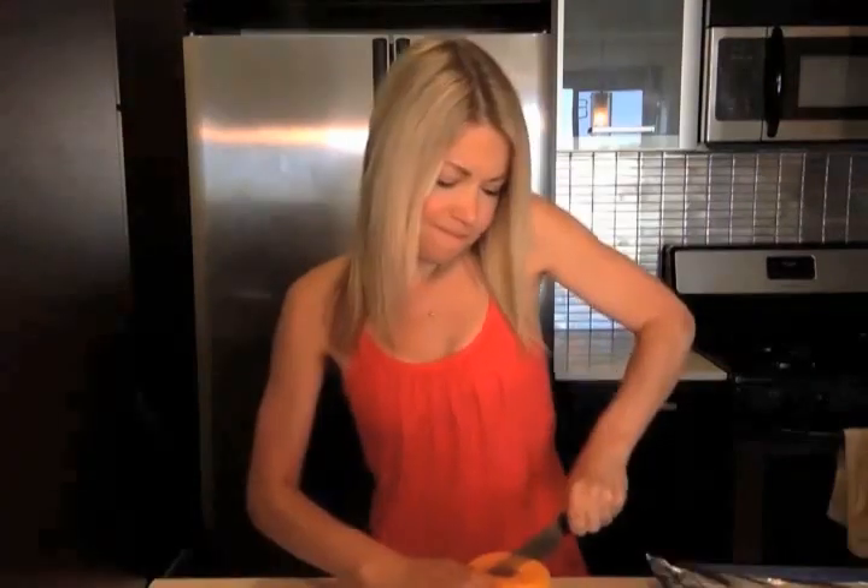You can buy a whole butternut squash, peel it, chop it up, and roast it. Or you can get the pre-cut up stuff. Or you could honestly just buy a can of pureed butternut squash and pour it in here — that would make this a whole lot easier. However, I really like chunky muffins. That sounded disgusting, but whatever, it's true. I love chunky muffins, so I like to actually roast the butternut squash.